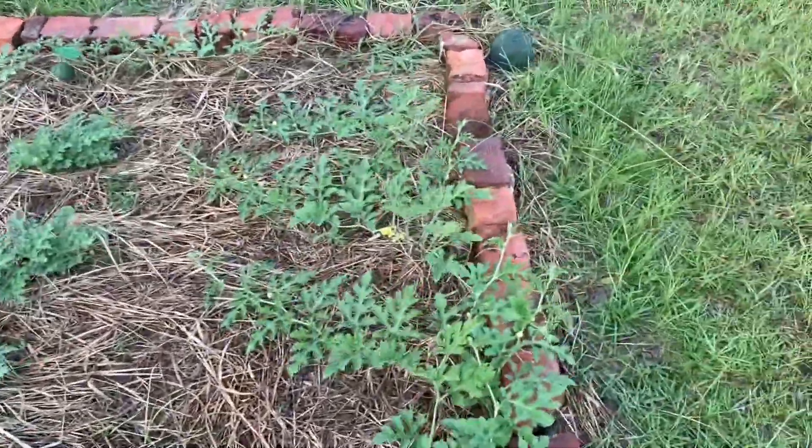Hey y'all, Josh here with the Family Dream Life. This time of year is so exciting — the gardens are starting to produce fruits, we're getting good harvests, and we're having a good time. Normally when I do these videos I talk about something good that's going on or how to take care of something, but unfortunately I've got some bad news and it has to do with my watermelons. I want to show it to you because it's something you may face too. So here's my watermelon patch.